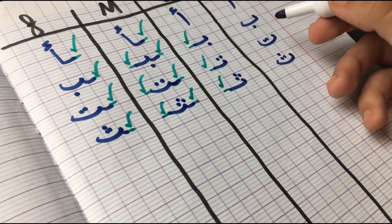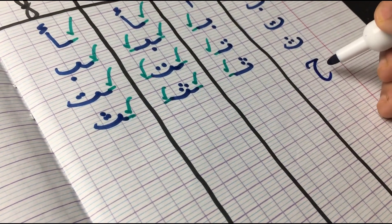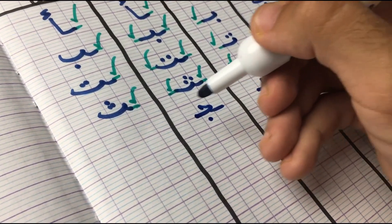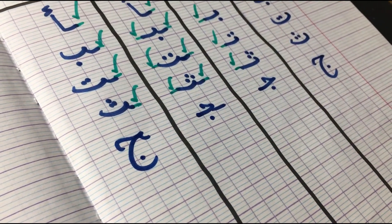Moving on to the next letter we have is Zhim. In the first position, it does get attached from the left side. In the middle position, from both sides. And then in the final, it goes back to its original form but still attached from the right side.